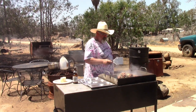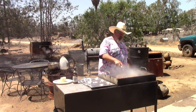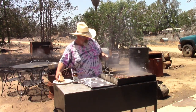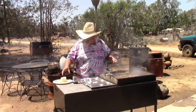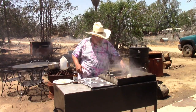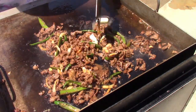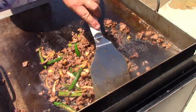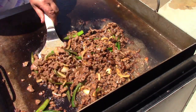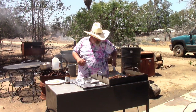The marinade I did was soy sauce, cumin, salt, pepper, garlic, and onion. The secret is to throw some lard in with the meat. When that lard is melted, they're done. It doesn't take very long to cook — when that lard melts, they're done.